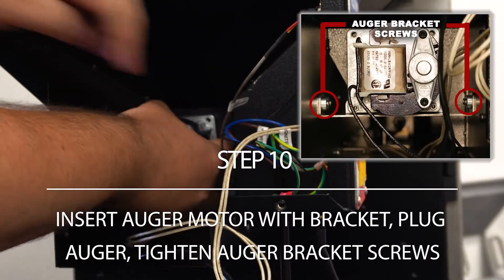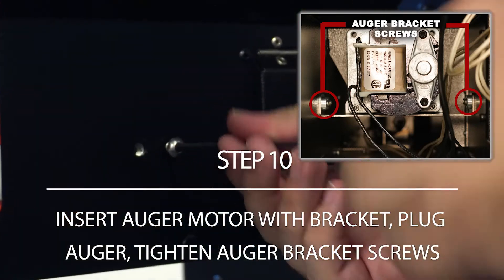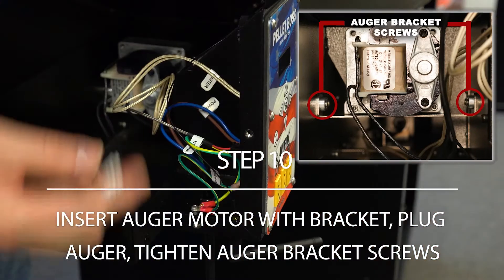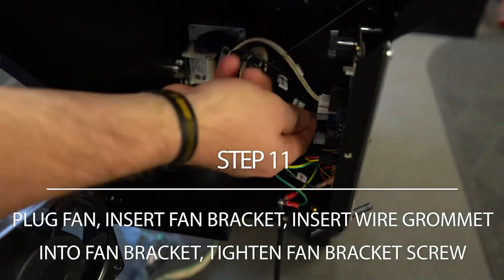Insert auger motor with attached bracket back inside the grill. Secure the auger bracket screws. Plug in auger to pellet boss controller. Plug in the fan wire to the pellet boss controller.